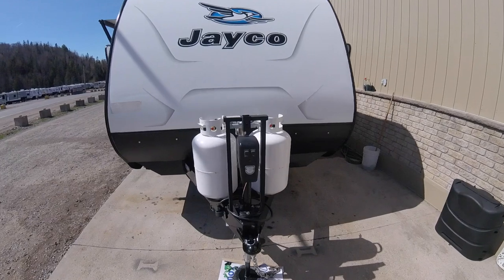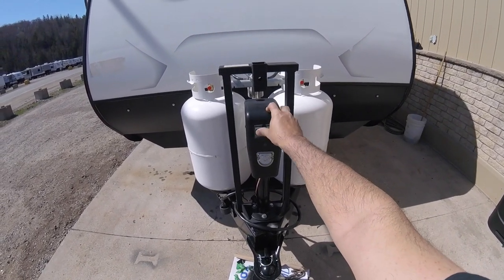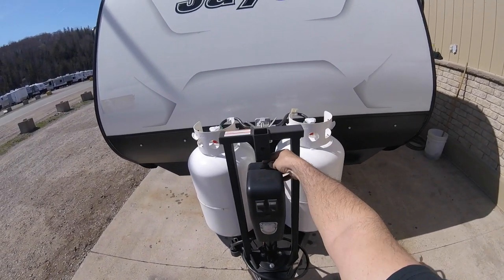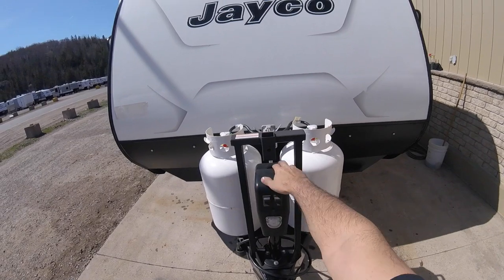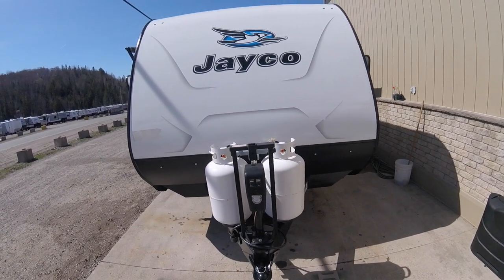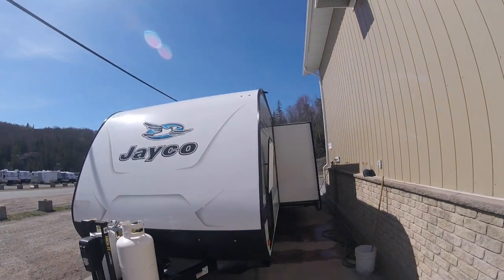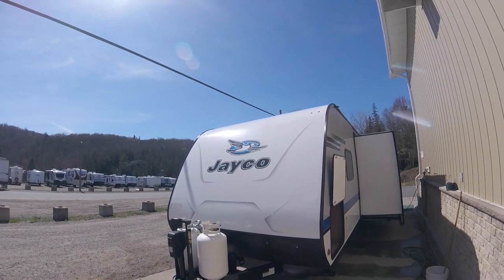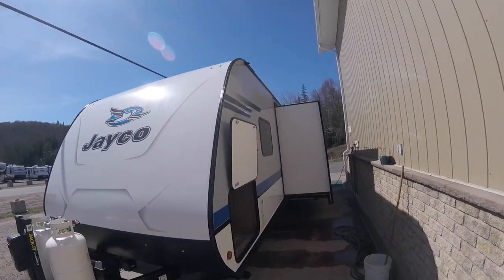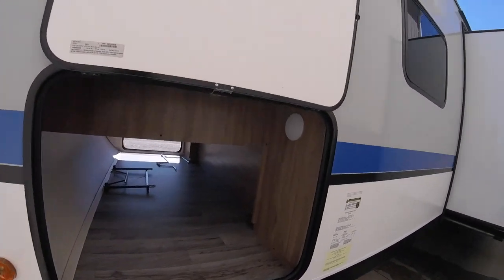You have your front motorized jack with a little LED light for hooking up at night. There's a little hole with a rubber boot — if the motor fails, there's a handle inside the front storage unit that you can insert and operate it manually. We have a big fiberglass front with LED marker lights up top, and pass-through storage on this side with another light.